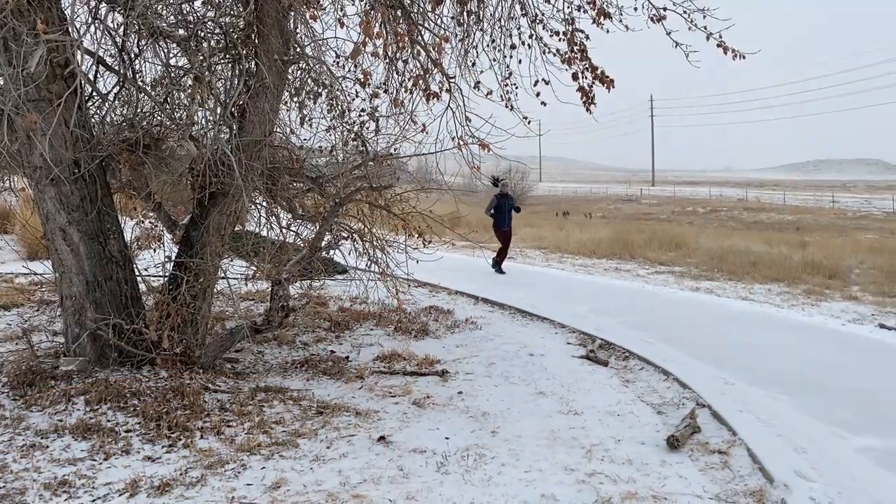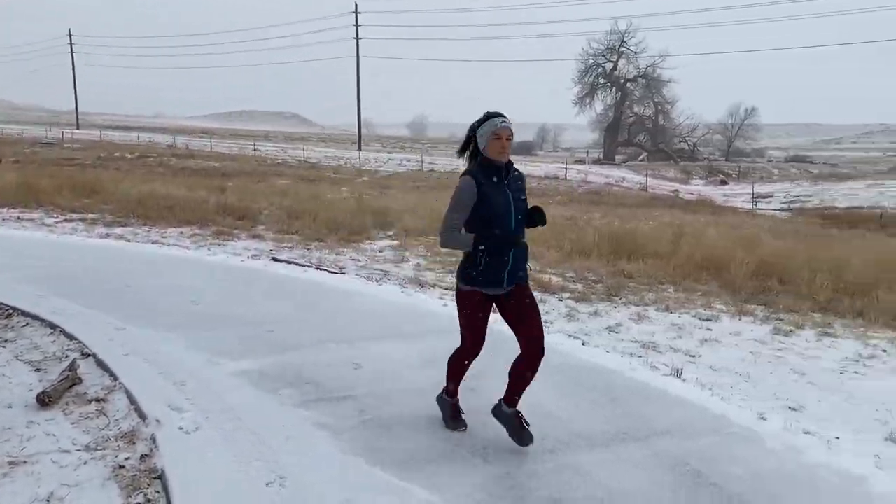Let's move on to my trail running shoe — this is the Lone Peak. I have the Lone Peak 4 or 4.5, and they just came out with the Lone Peak 5 or are going to. These are great for trail running, and also for snow and ice. In fact, the reason I originally bought them was for snow and ice — I asked for them for Christmas. I've had these for about a year and a half. I was going to be training for Boston and knew I'd have a lot of runs on snow and ice and needed something safe.